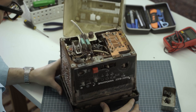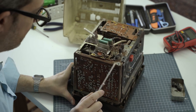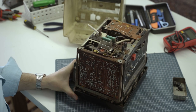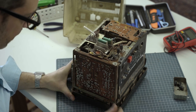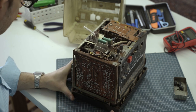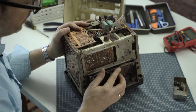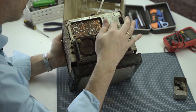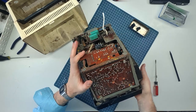Lift-off! First thing I notice: we've got a lot of rust on the chassis. This confirms our suspicions that this was almost certainly underwater for some period of time. Down here on the speakers — the speakers are in pretty rough shape.